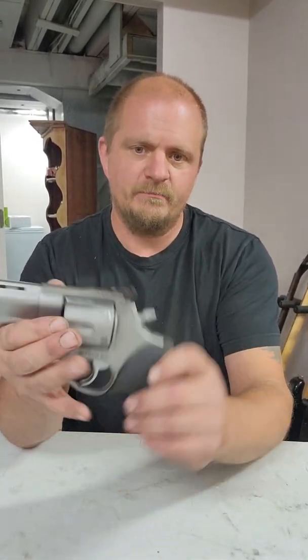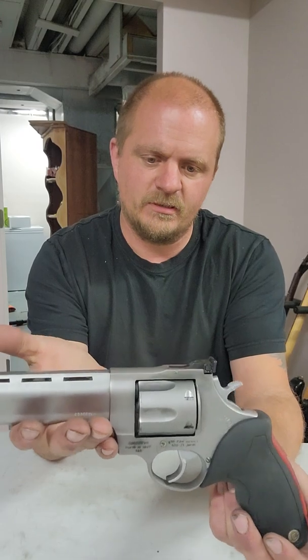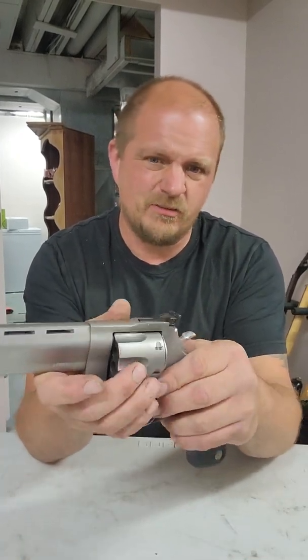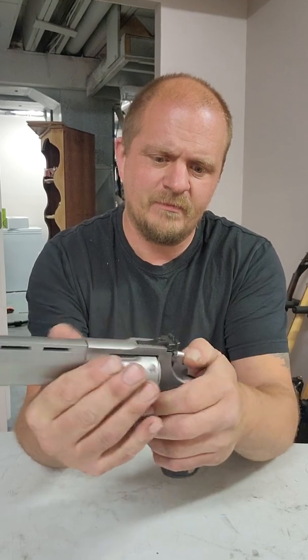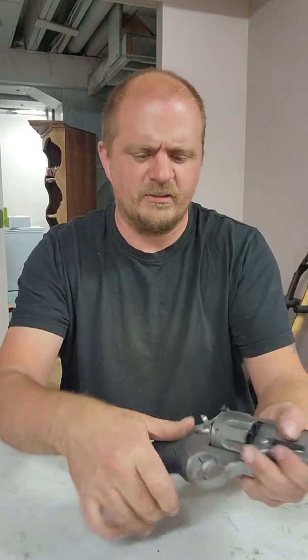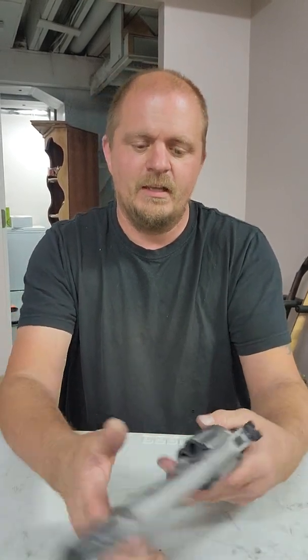This is the .44 Magnum. I bought this gun about five years ago, probably about a thousand rounds through it. It's got a double catch for the cylinder — you've got to push that forward and then move that too.